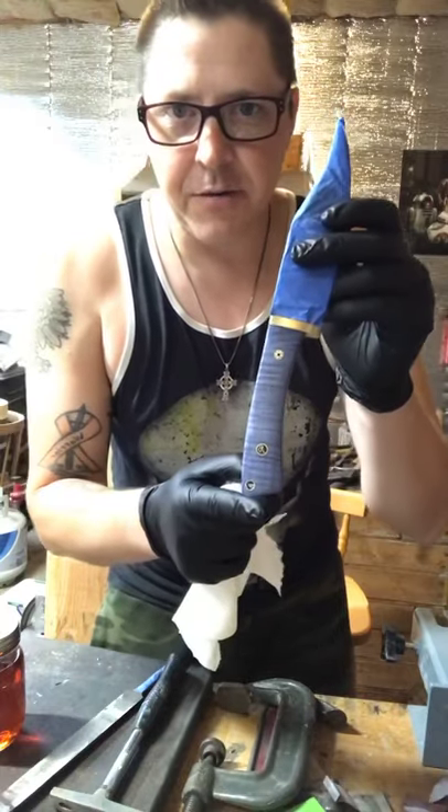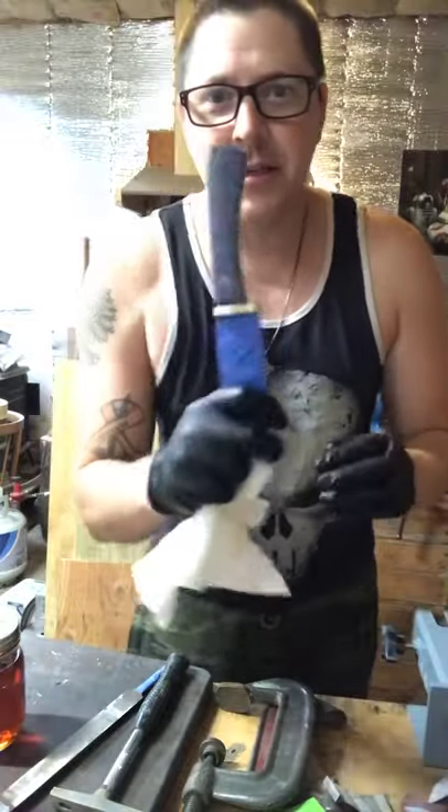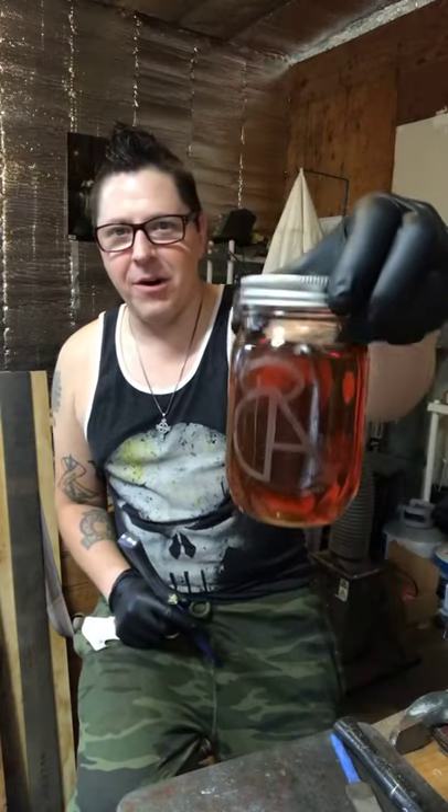Unfortunately you aren't going to be able to see the blade because it's wrapped to protect the finish from getting jacked up. I've got some tung oil here in my custom Dark Angel Cutlery ball jar that my wife got me.